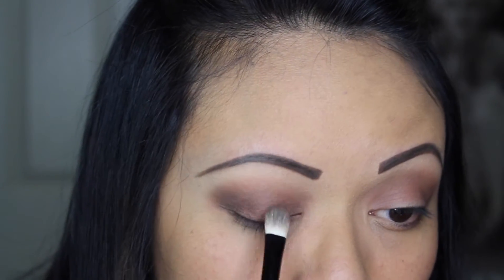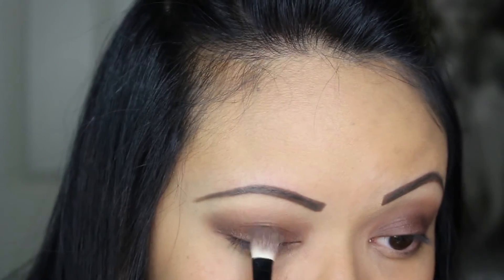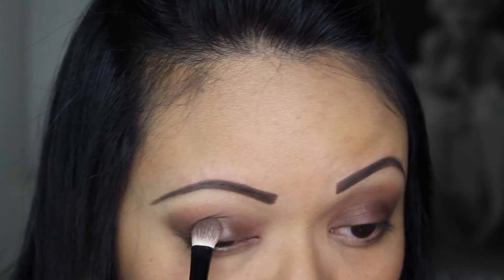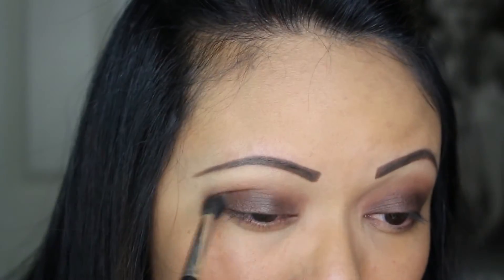After that, flip the brush around and take the darkest brown of the palette and place it just right on top. Pack that color on as dark as you like it. Don't forget the inner and outer corners of your lids, and then blend as you go.